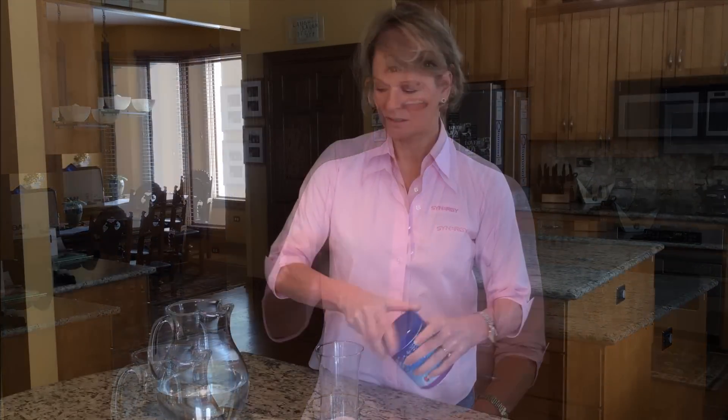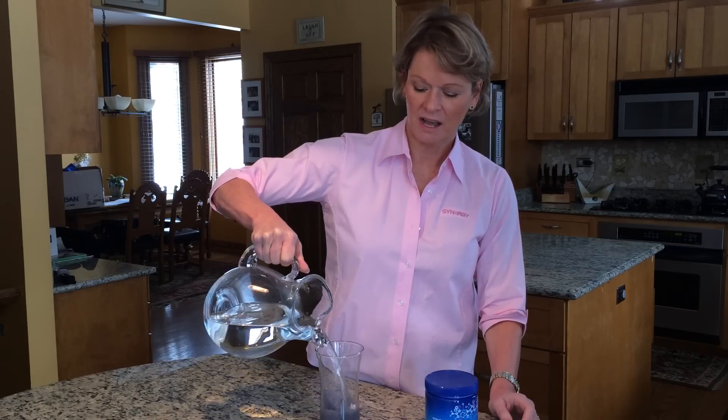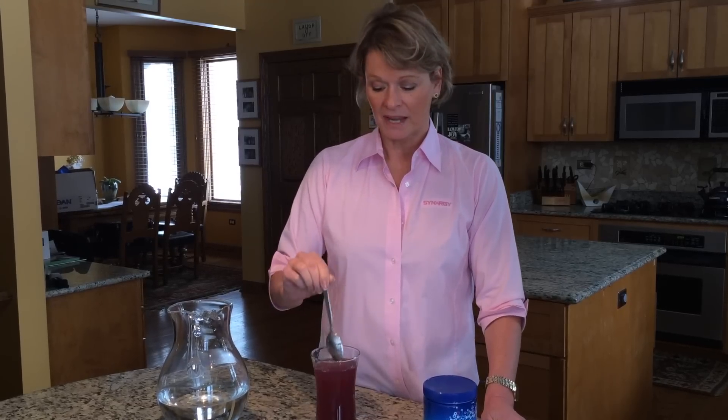One scoop a day, you're going to add water and you're going to see a little bit of a color change. As the water goes in, you can use 8 ounces or 16 — however much water you want. I prefer to use more water only because I need that much water anyway. As you see, it turns a lovely shade of purple.